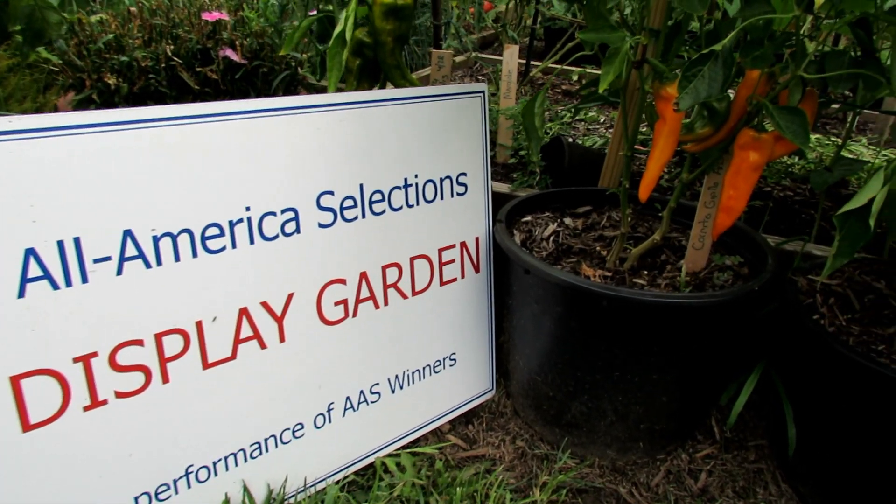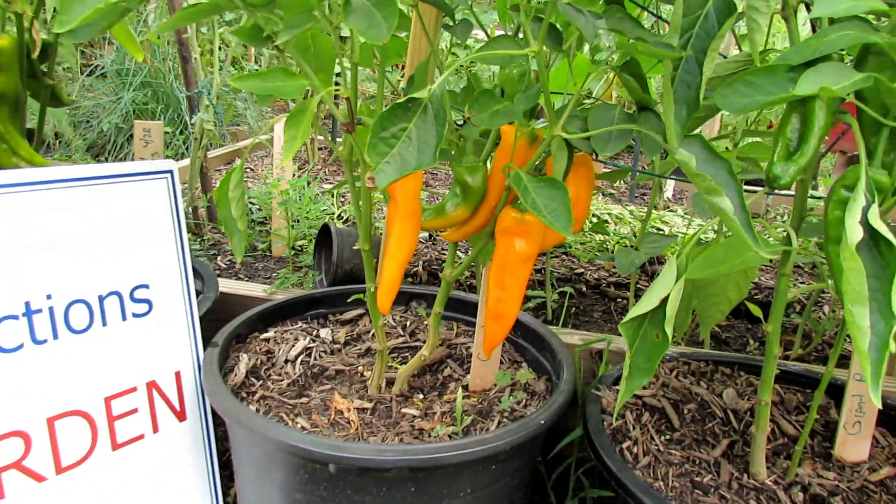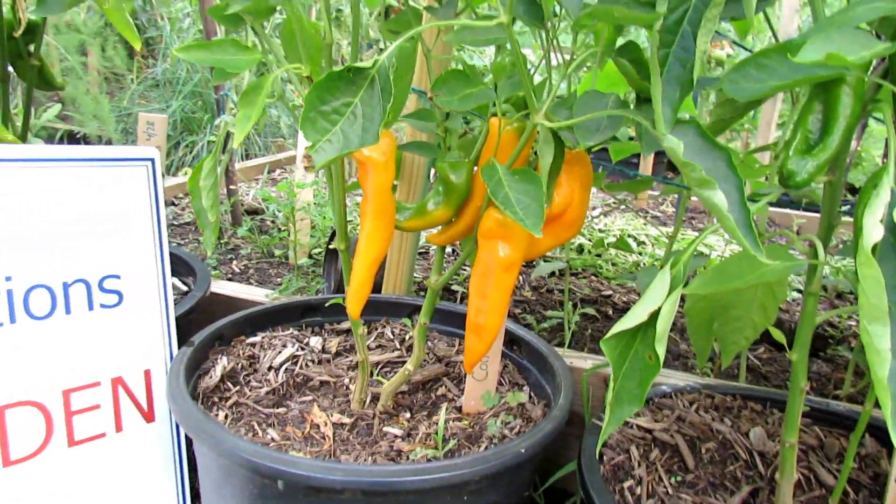Welcome to our YouTube channel, All-America Selections Flowers and Vegetables. Today I want to highlight two pepper plants that are great for containers.